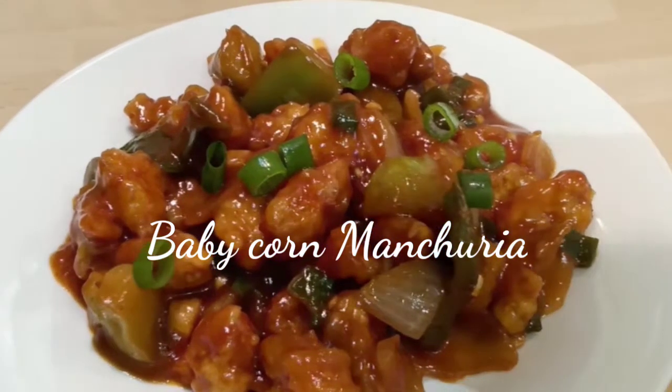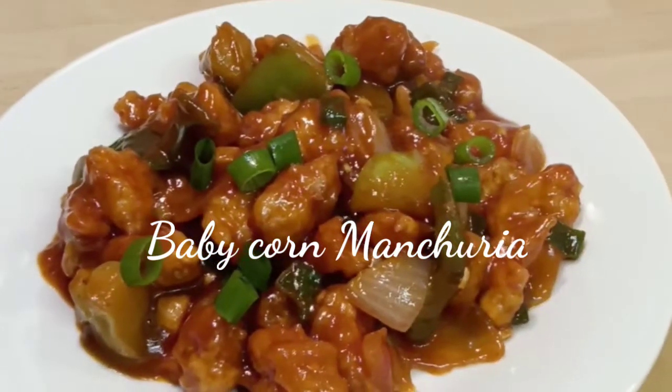Hi friends, welcome back to my channel. In this video I am going to show Baby Corn Manchurian recipe.